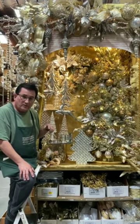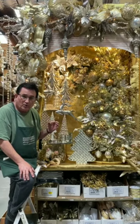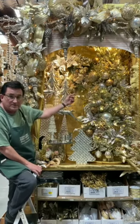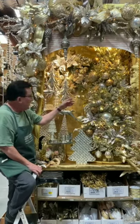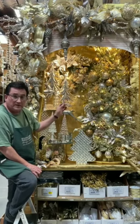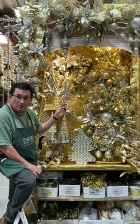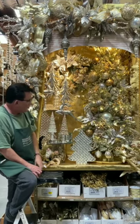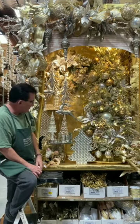In our last video, I had done a wreath in gold, silver, and platinum. This is that wreath — it matches the display great and I'm really pleased with it. This display came out really nice. The tree I used is all foil, a kind of champagne color, gold and silver. The ornaments on the tree are in pearl, gold, silver, and bronze.